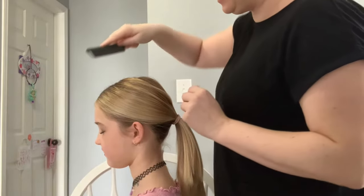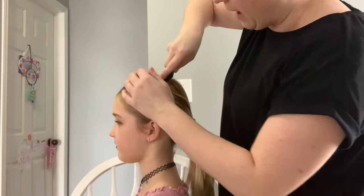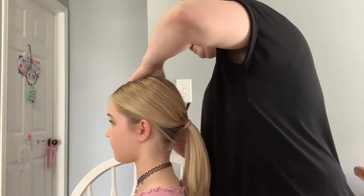Then once that's in, you take your comb and brush these layers back to come nice and flat into your ponytail.